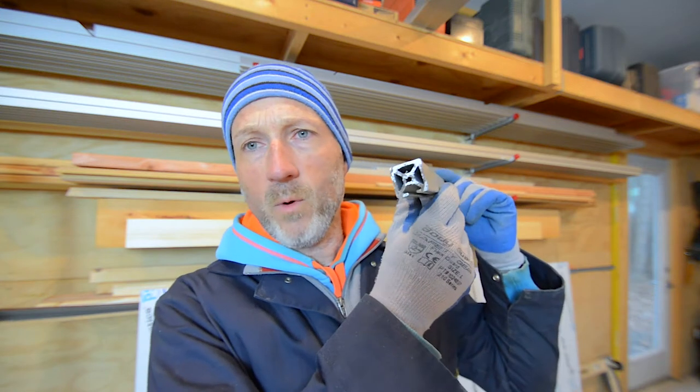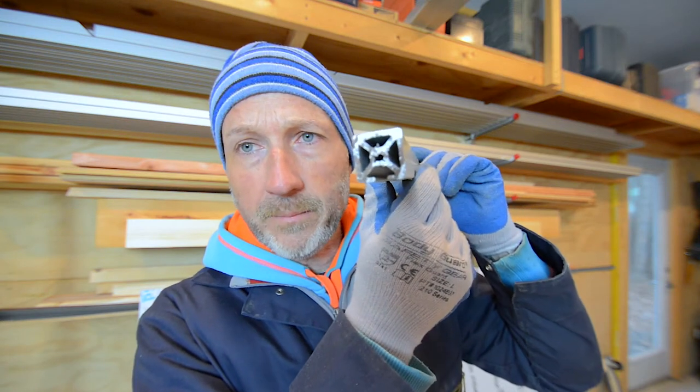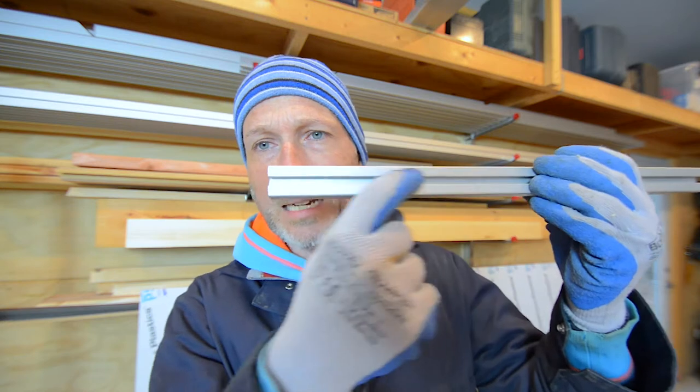Next step is to cut the aluminum to make the frame to support the backs. To do that, I use this 1x1 aluminum extrusion. It has one slot on one of the sides called a T-slot. This is manufactured by a company called 8020, and I get this material at a distributor called Fastenal — not sponsored by either of those two companies, but I do like this material and it works out for me.